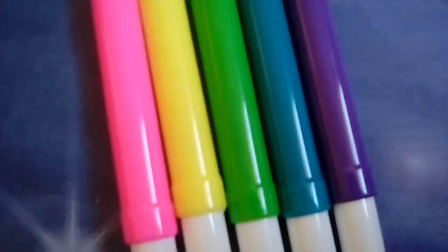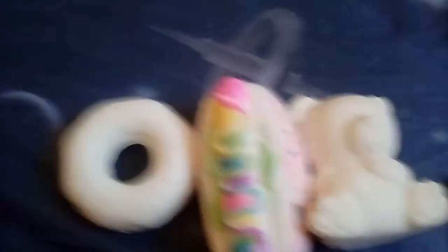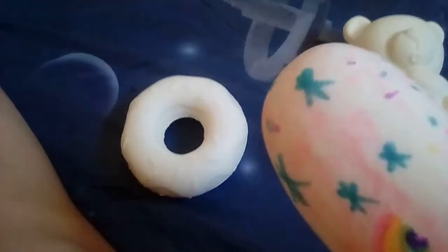All right. This is what came with it — five markers. Three squishies, and none of them is colored. I just colored it. The donut's really soft. You get to color your own squishy. Yeah, I made this hot dog like rainbow.